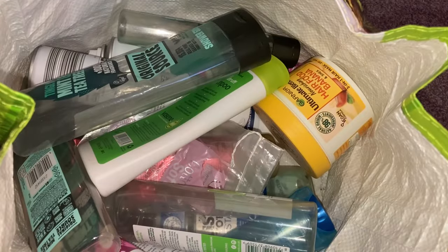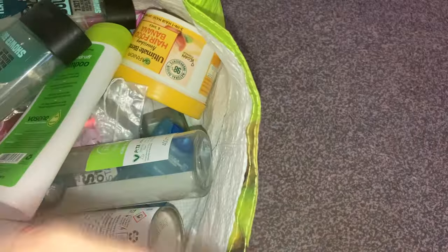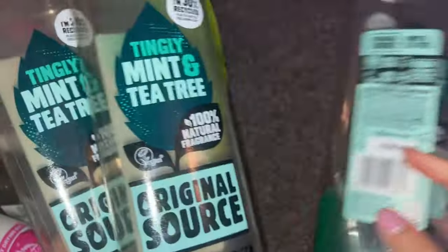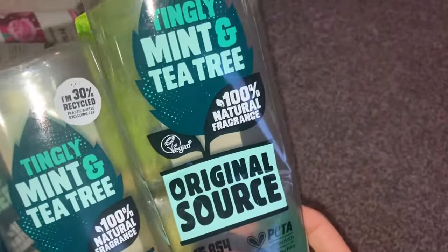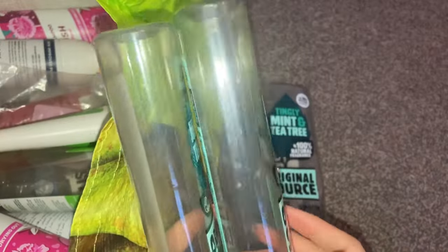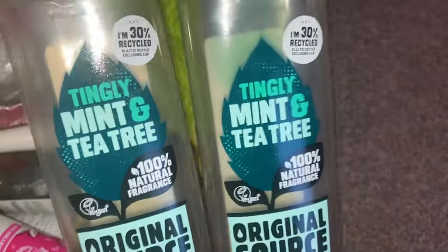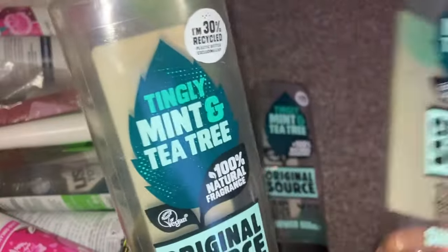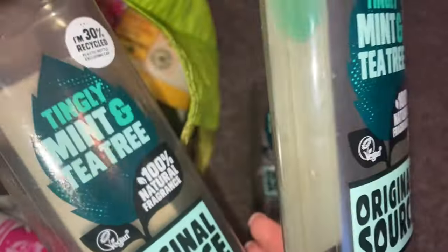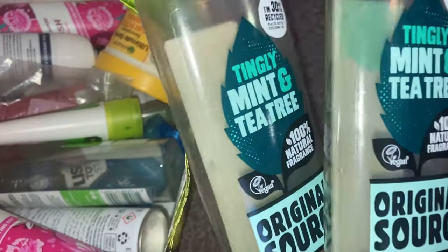I have saved all of these for the last couple of months and we're going to go through what I have used. So I'm sure you can see straight away in there, we have some regular things that I always use. This is the Original Source tea, tingly mint and tea tree. I've got a large size one here and then I've got two mini ones. I did actually buy a six pack of them from Costco, which worked out obviously cheaper than buying them singly. My eldest son absolutely loves this and so does my youngest one at the moment, so we do really enjoy these. You've seen these in pretty much all of my empties videos, so I do highly recommend them.